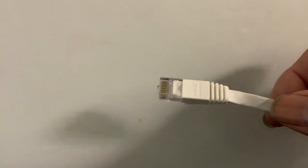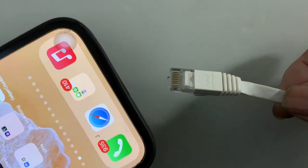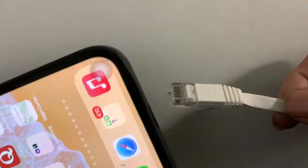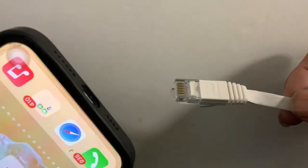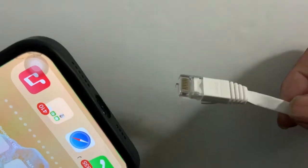Hello, this is Wizard of West LA. Have you ever wondered about an Ethernet cable and a phone such as an iPhone? How to get an Ethernet cable into your phone? And you're also wondering, is it compatible? Does it actually work? Can you actually do it? Let's find out.